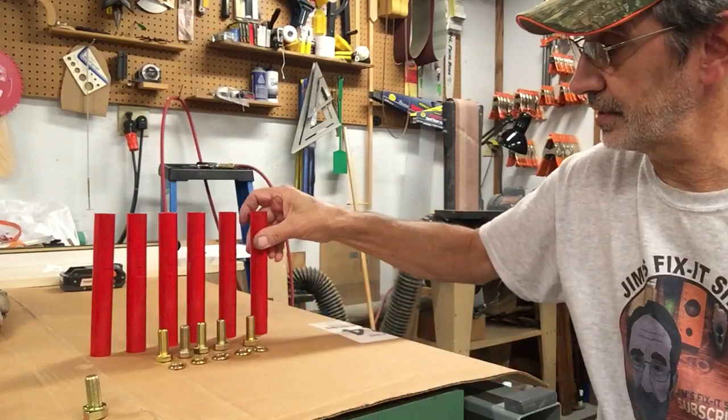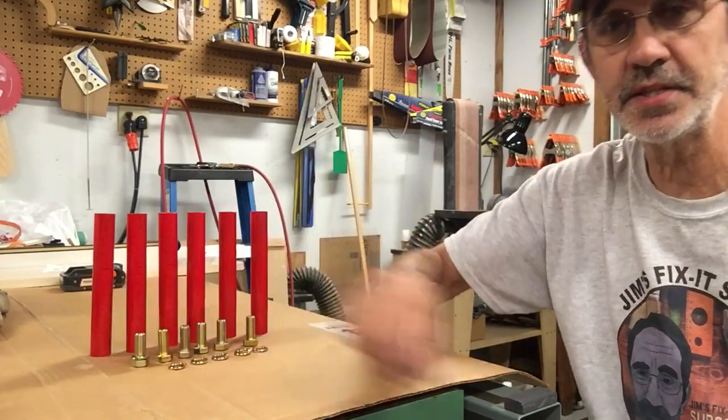Now I know the next question: what are you going to sell them for? I have no clue. I've never made them before, nobody has ever made these before — you can't buy these anywhere. This is just something I came up with.